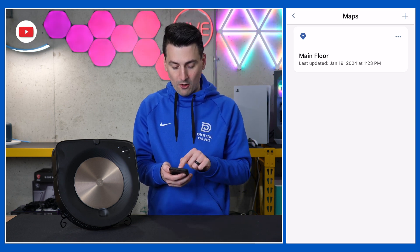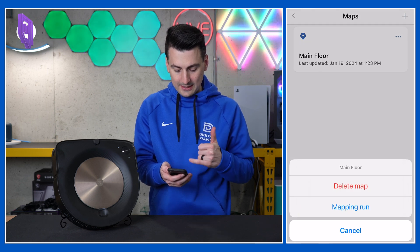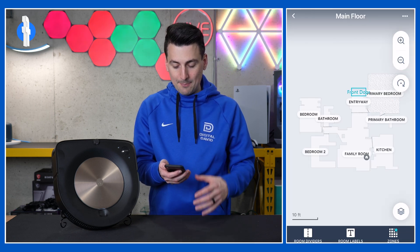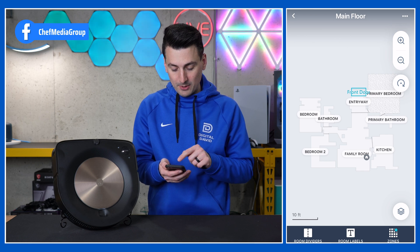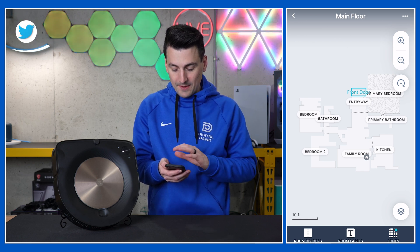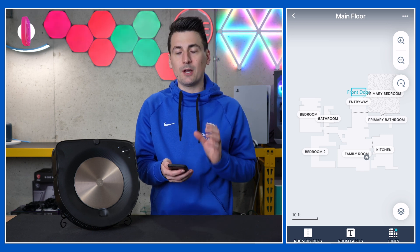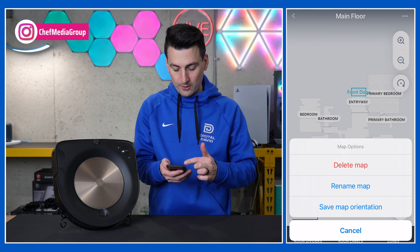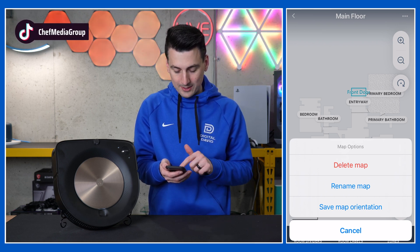So we're going to look at our main floor map right here. Those three dots give us the option to delete it, conduct a mapping run, or cancel and go back. We're going to select into the map. Your map will look different depending on your home and environment, but you'll see ours right here — how it has everything all laid out for us. We have tons of customization options. The three dots in the top right-hand corner show: delete map, rename the map, save map orientation, or cancel.